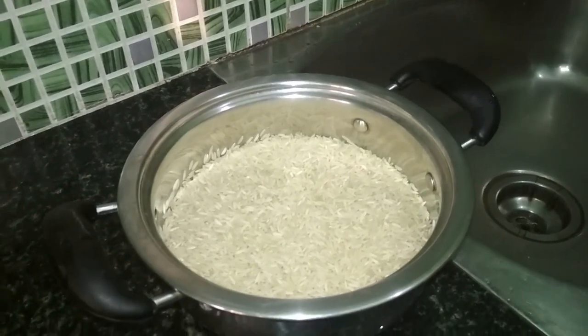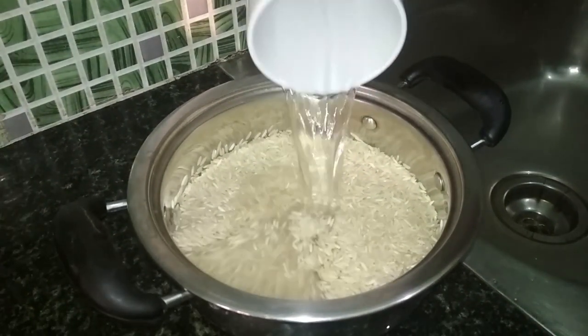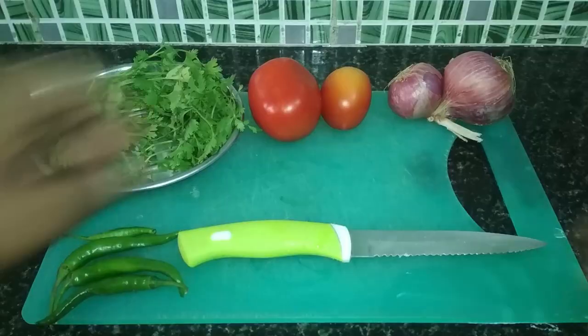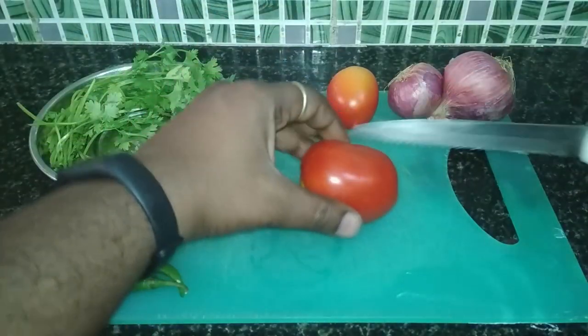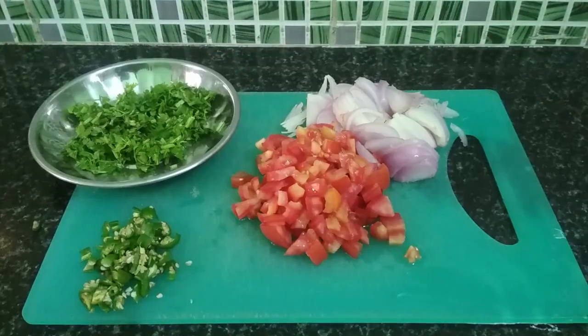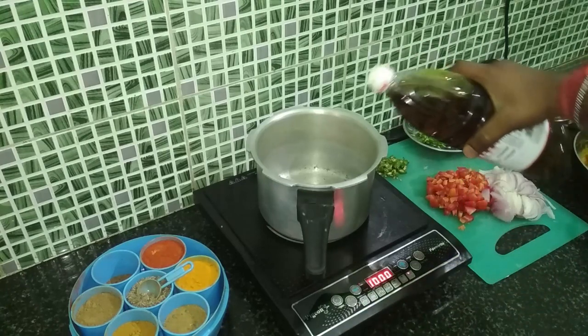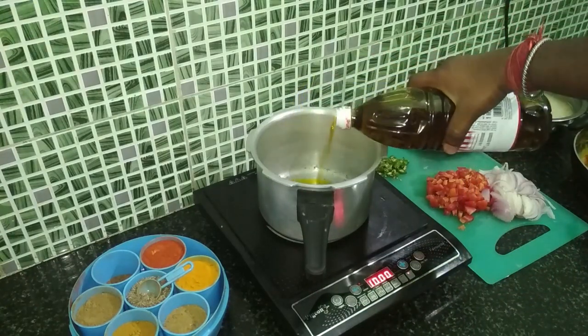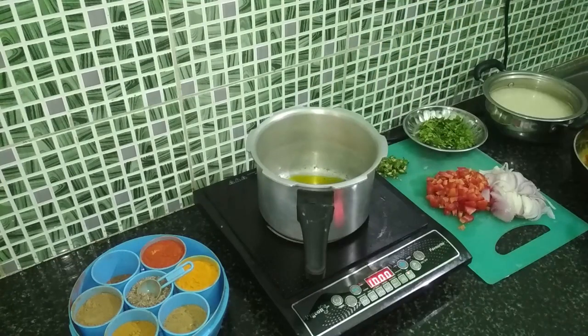Now we'll put the rice into water to soak. We'll start preparing — first put it in the cooker and add oil.